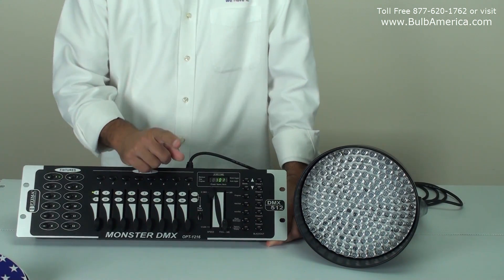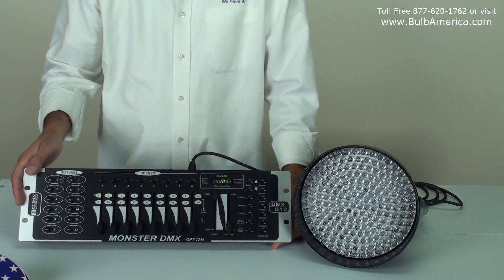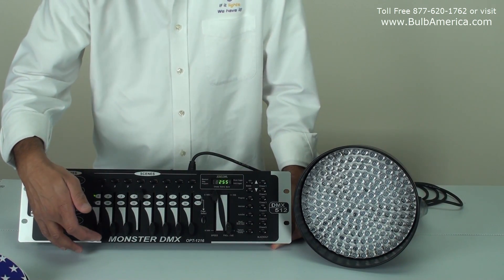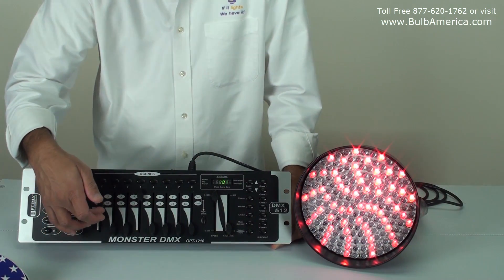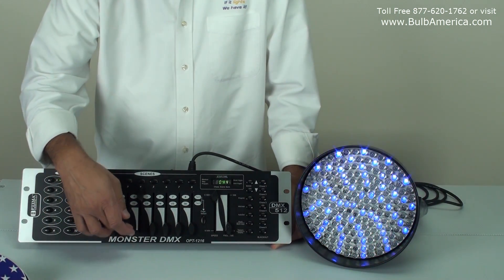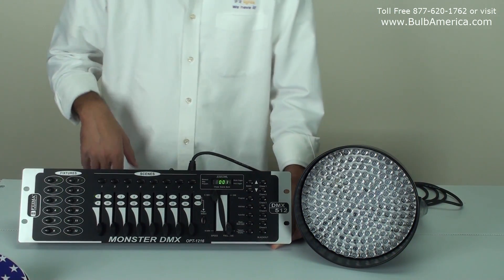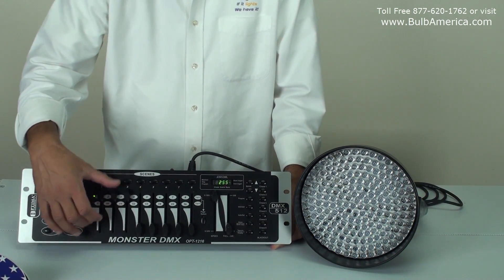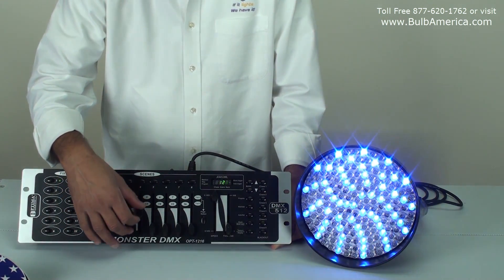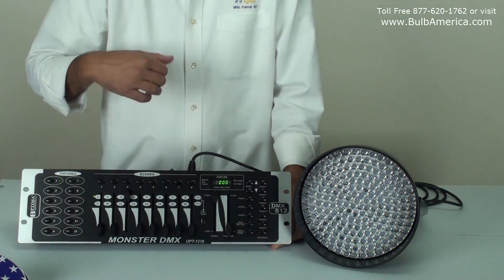For you to be able to see light — since this unit is using five channels and channel number four is your dimmer — you have to turn channel number four up first. After you turn number four up, you'll be able to see your light coming on. That's my red, that's my green, that's my blue. Keep in mind, if channel number four is off and you turn your other channels on, nothing will come on, because that is your dimmer. You have to have that on in order to control your light.